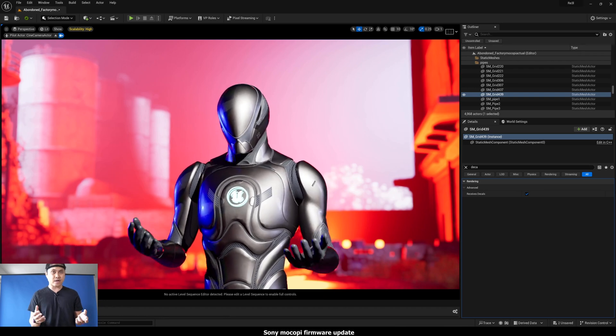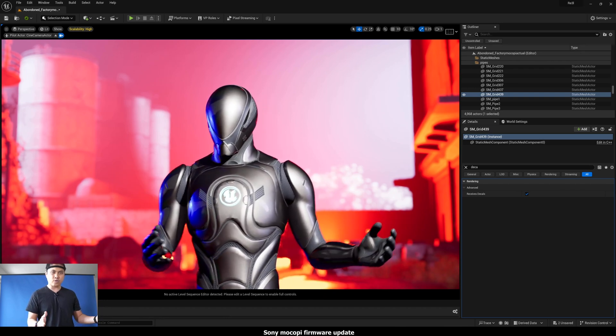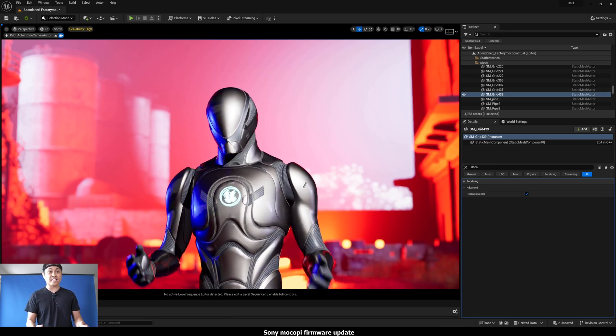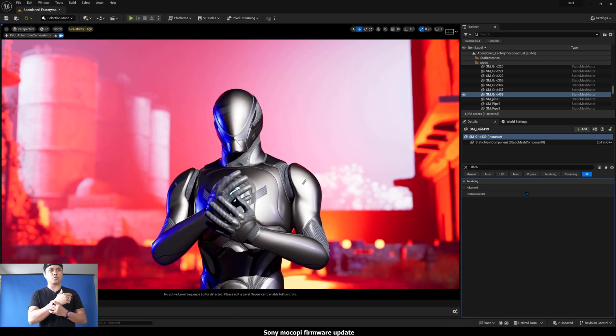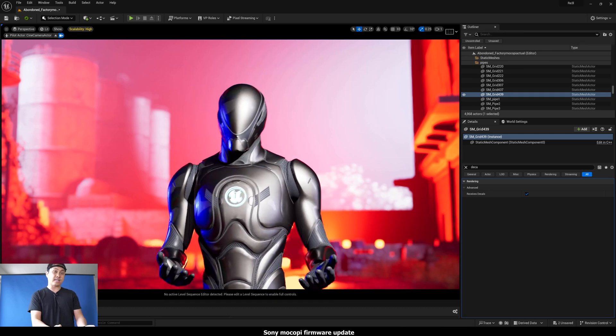That is very helpful because if you have a small space and you wanted to move somewhere to showcase something and want that to be your center, you can easily just reset it using the right wrist button, instead of having to go to the phone and resetting it that way.